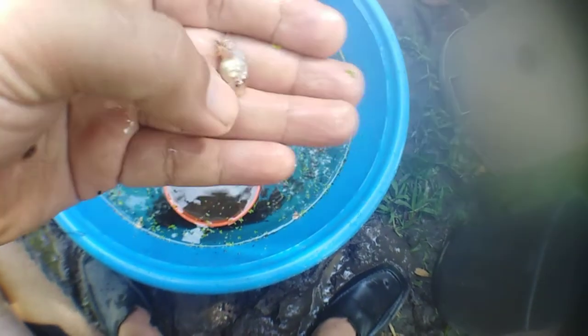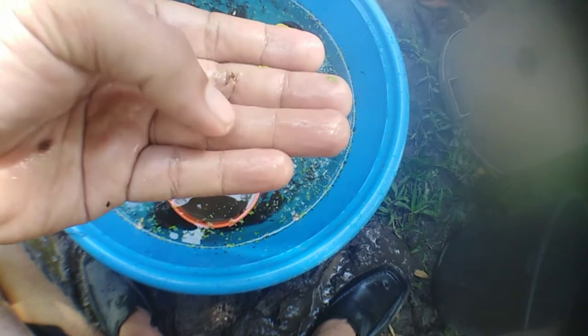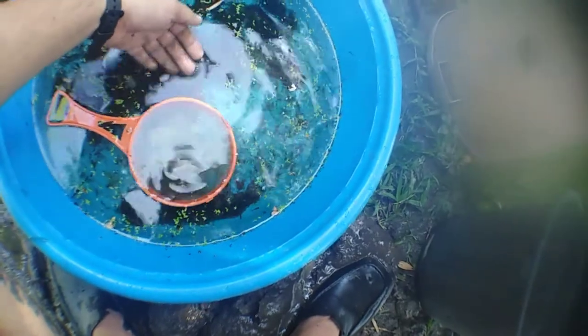This one has perfect characteristics — short body and also a good tail that is not clumped. Also check the gills to make sure they are not open. This is a very good one.